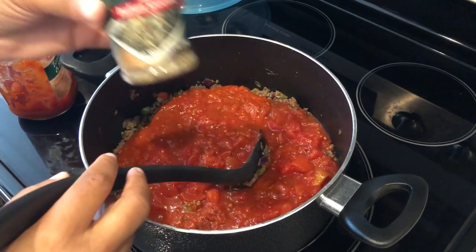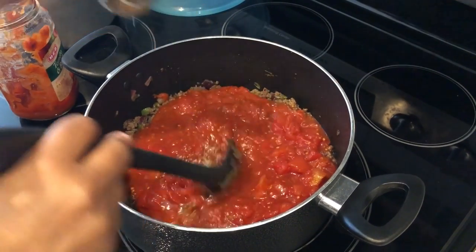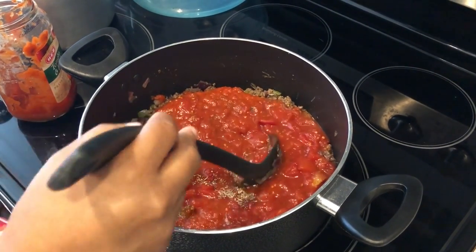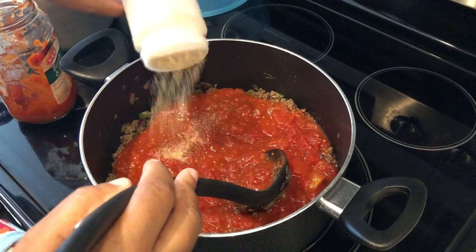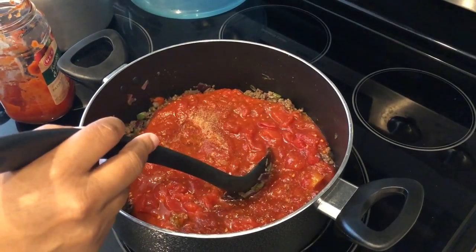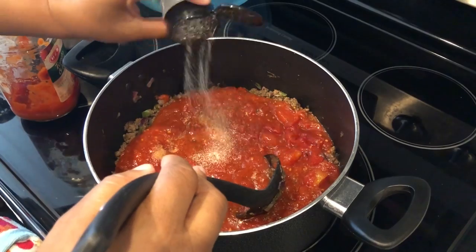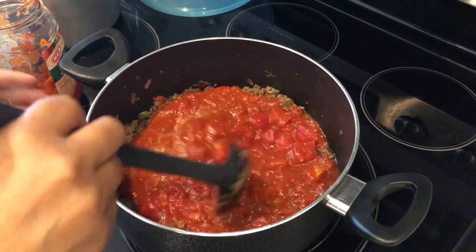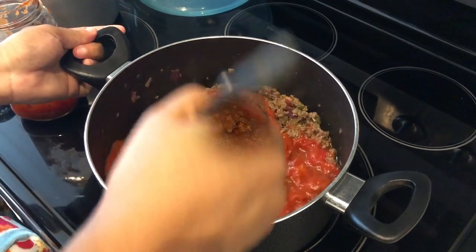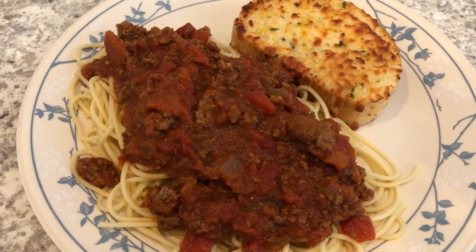As far as seasonings, I'm adding some Italian seasoning, garlic powder, and onion powder. I'm not going to add any additional salt because we're trying to watch our salt intake. I'll give it a good stir and then let this simmer down.